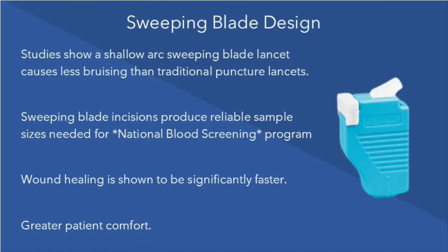As required, the device uses a sweeping blade design. Studies show that a shallow arc sweeping blade lancet causes less bruising than a traditional puncture lancet. Sweeping blade incisions produce reliable sample sizes needed for the National Blood Screening Program. Wound healing is shown to be significantly faster, and it allows for greater patient comfort.